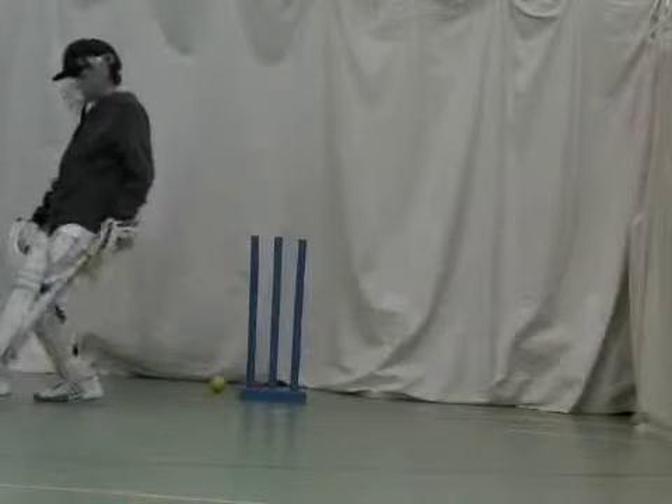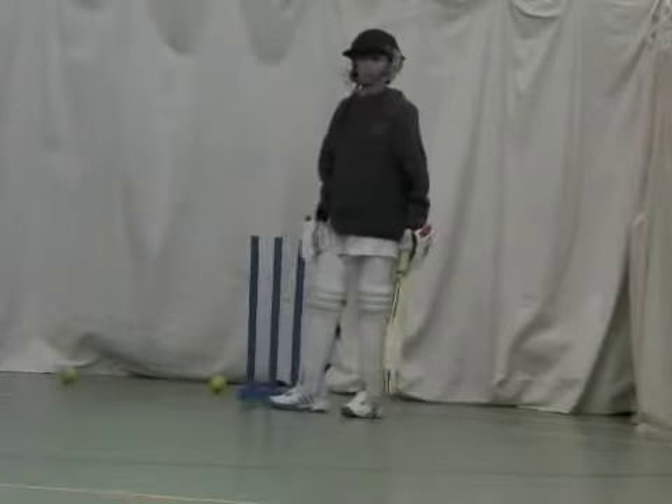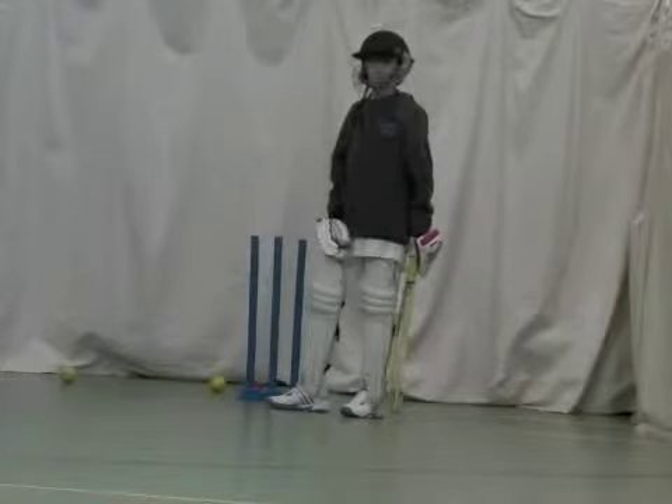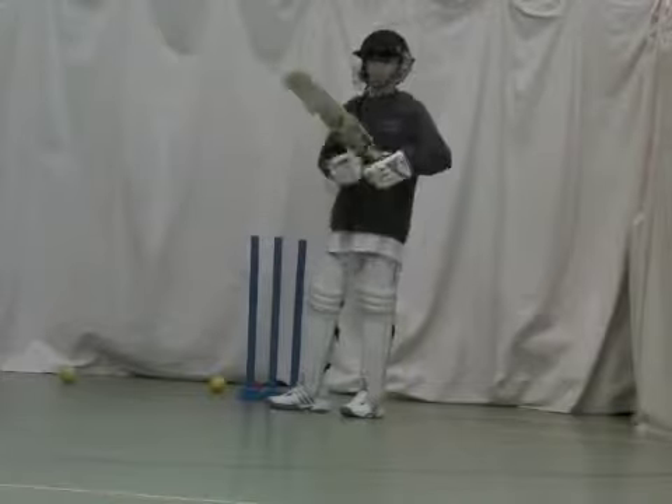Ok, that one there was brilliant. You just went a little bit further and your head finished right over the line of the ball. That's the difference between the two — the one before and that last one. Brilliant.